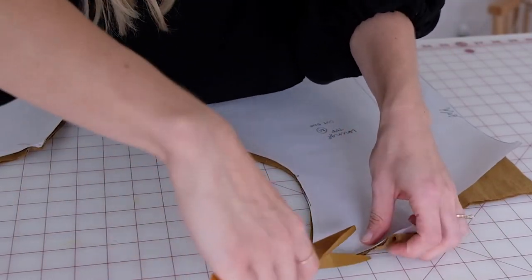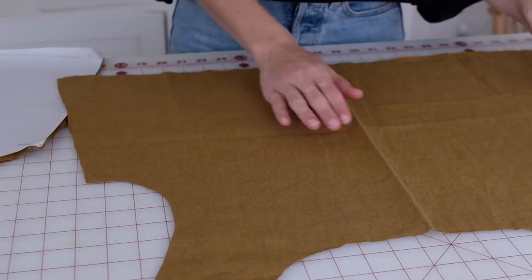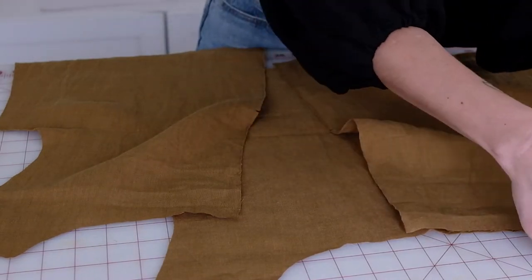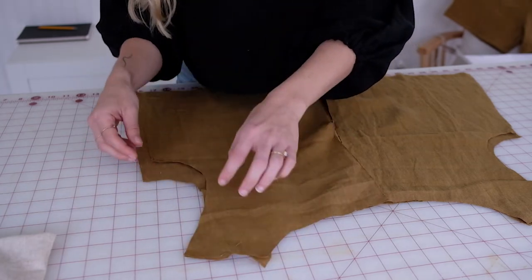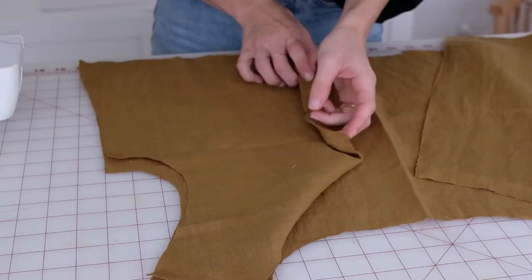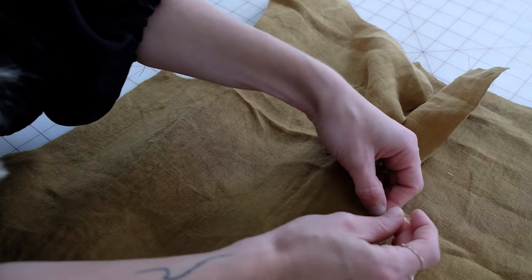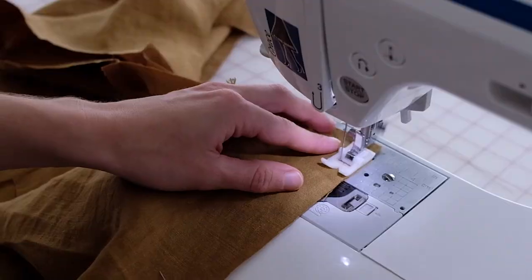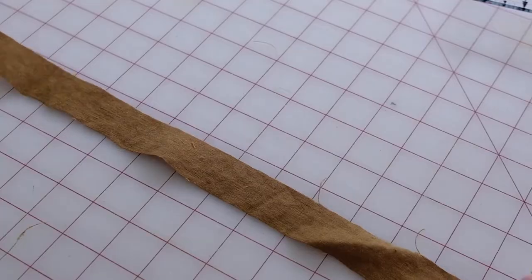Unpin your front pieces and lay them out right side of the fabric facing up. Unpin your back pieces and layer the two back pieces on top of your front piece so the right sides are facing together. Pin the front and back pieces together at the shoulder and sew at half an inch. Make sure you're using a zigzag stitch or a serger to prevent fraying. Lay your top in front of you wrong side up, pin the center back edges right sides together matching the notches, pin in place, and sew together at half an inch.